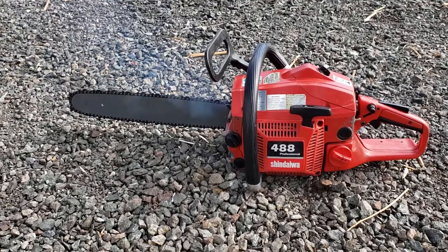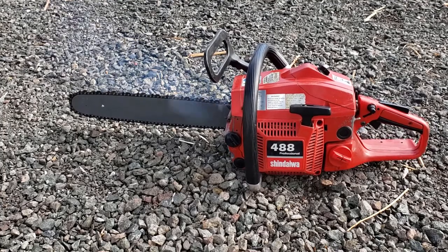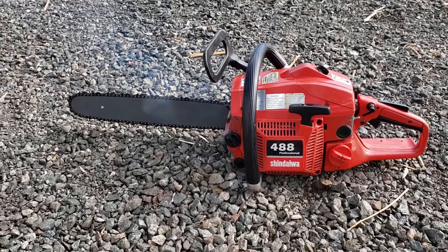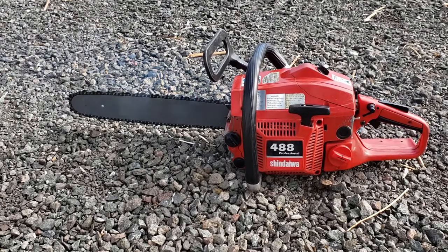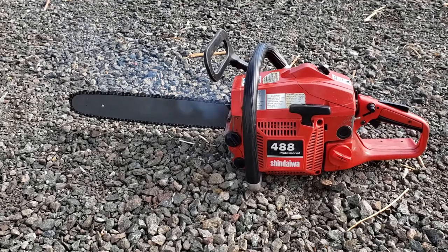Now I'm going to adjust the carburetor a little bit, get it running a little better, but that won't be in this video — maybe another one. If you have any experience with this type of chainsaw or some ideas on how I can get it running better, please comment below. And that's it for this video. If you enjoyed it, please click the like button and click subscribe so you can see future project videos as I put them out.